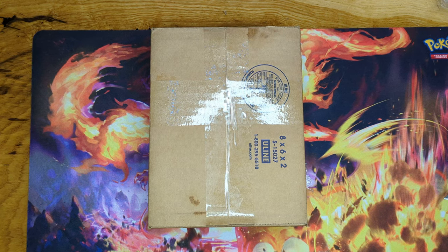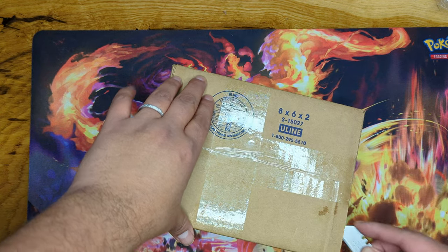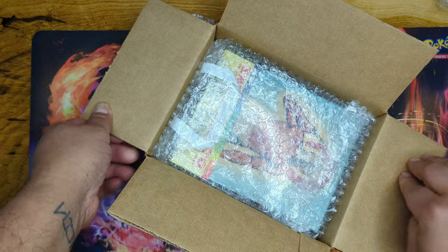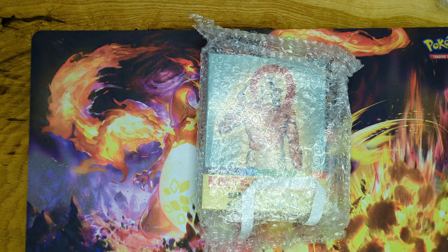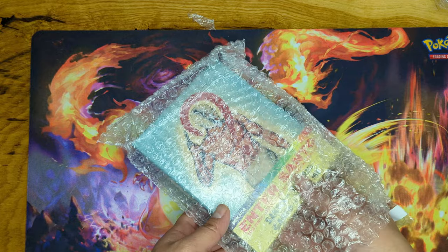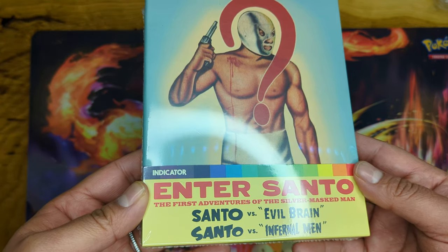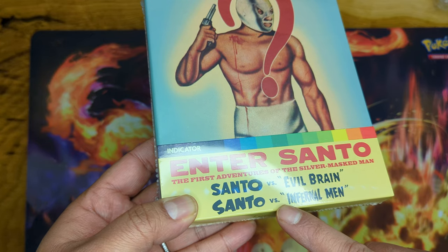Welcome to a new video. Today we're going to unbox this beautiful little box — it was sitting outside in the snow, so I had to get it in here and unbox it before it got really bad outside and completely destroyed what's inside. By the title you already know what this is. This is from Diabolic DVD — we have Enter Santo: The First Adventure, Adventures of the Silver Masked Man, Santo versus Evil Brain, and Santo versus Infernal Men.